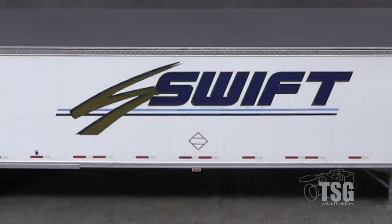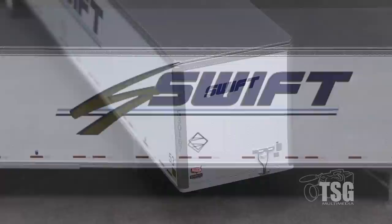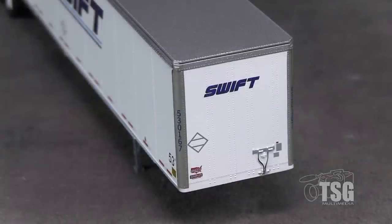The hazmat placard holders on the sides are painted on, but look good at a glance. In front, the trailer has some molded-on cable detail and more nicely done markings.